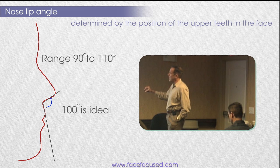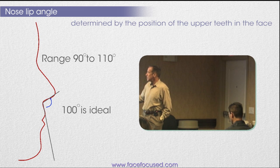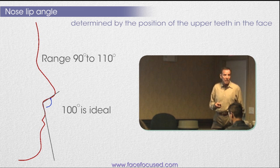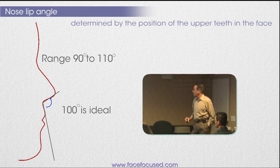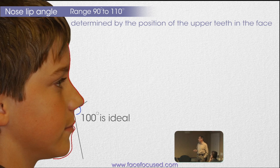The nose-lip angle right here is terribly easy to look at. A 90-degree angle is ideal, and 100 is kind of ideal too — we were taught this back in orthodontic training and I think it's really on the money. The trouble is, what we did made this worse all the time and we didn't pay any attention to it. The point is it's too obtuse in most Class II patients, confirming the fact that the maxilla is back. So what you want to try to do is bring it all forward.